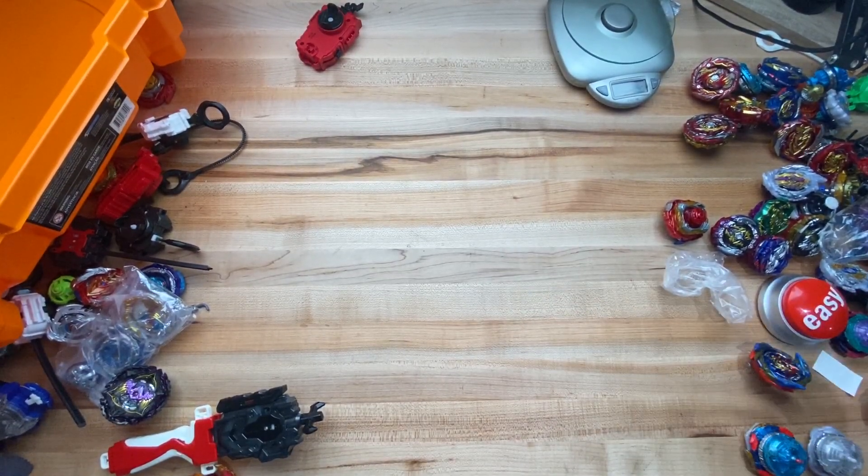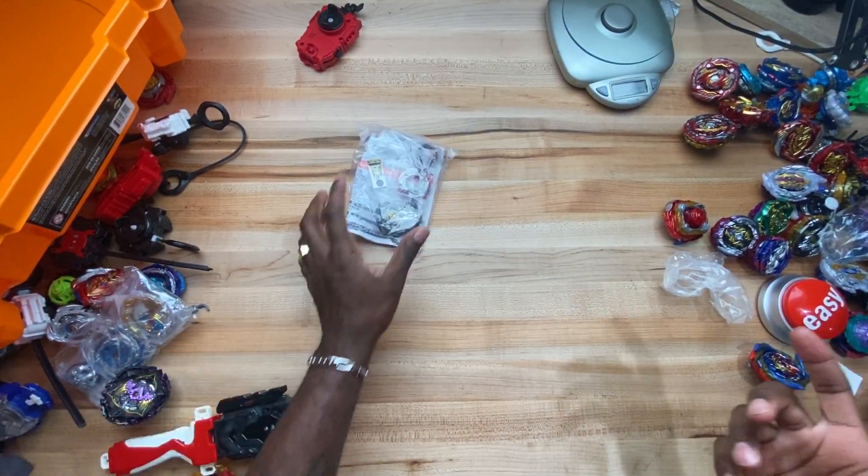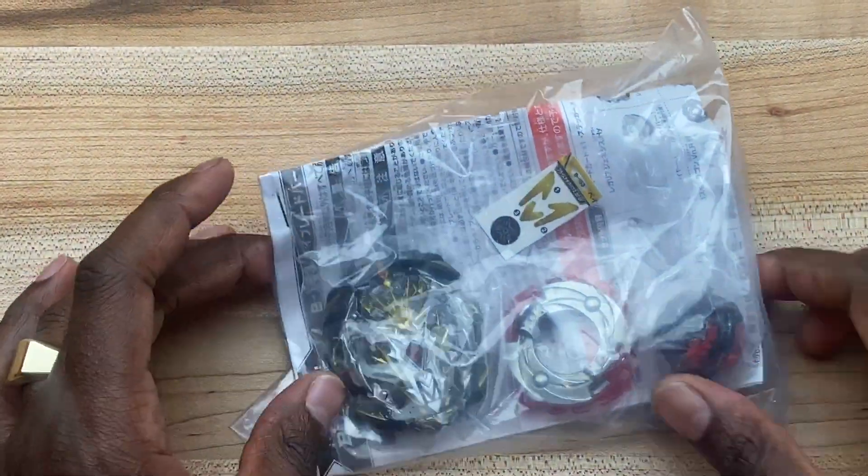What's up folks, welcome back to Beyblade Burst. I'm your host Michael Nightwing, and today we're unboxing — or un-bagging — Prompocalypse. I got Prompocalypse here.